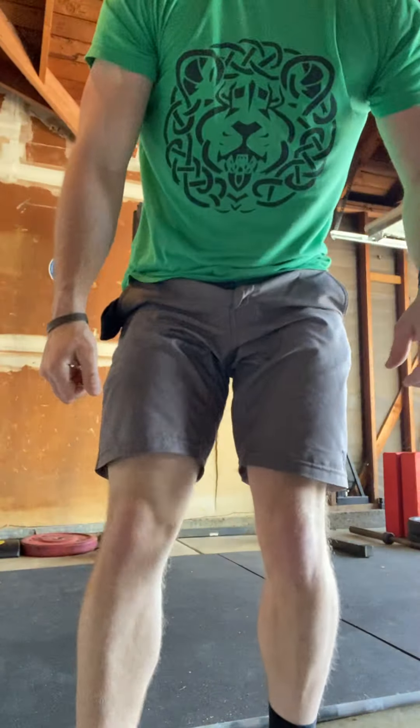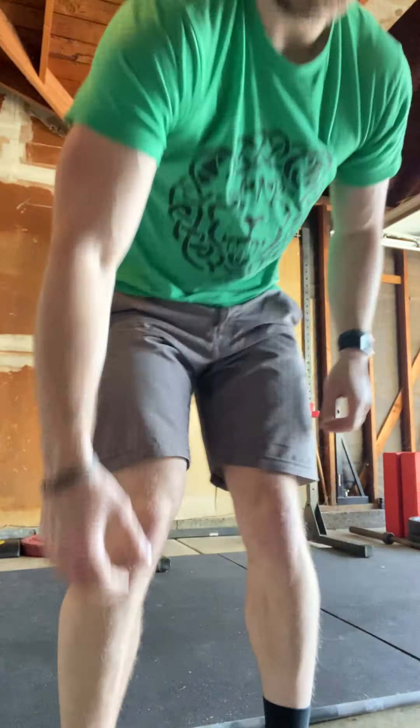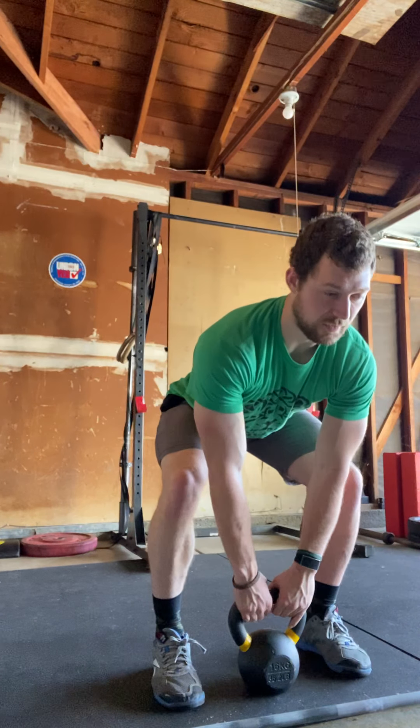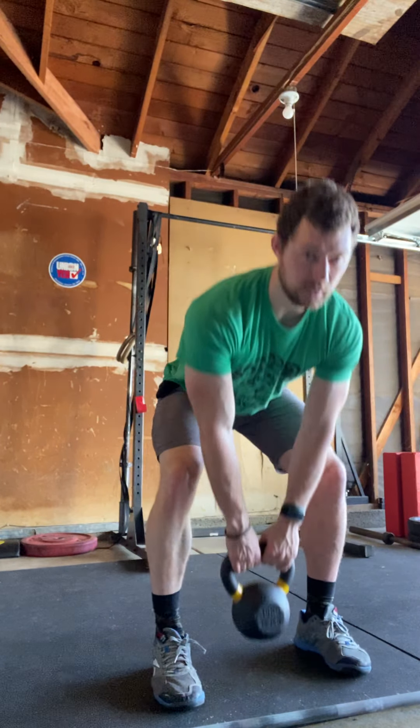After that you're going to rest two minutes, then do another five rounds of 30 sit-ups and 30 double-unders. So the full workout is: five rounds of 10 deadlifts and 30 double-unders, rest two minutes, then exactly two minutes after you'll do five rounds of 30 sit-ups and 30 double-unders.